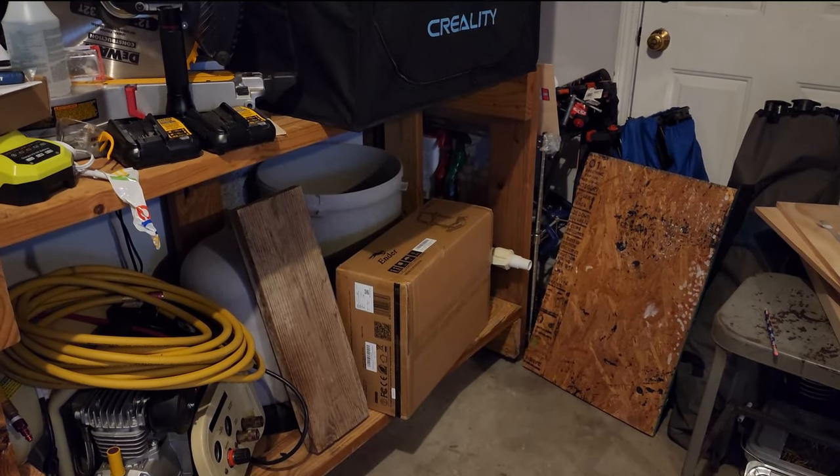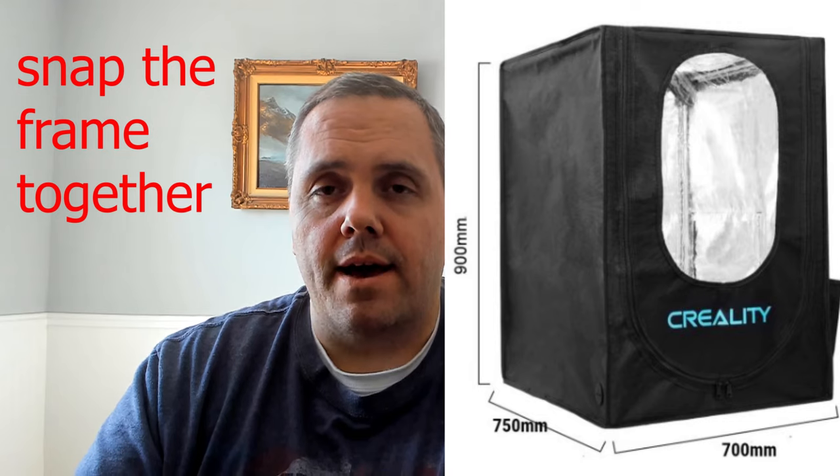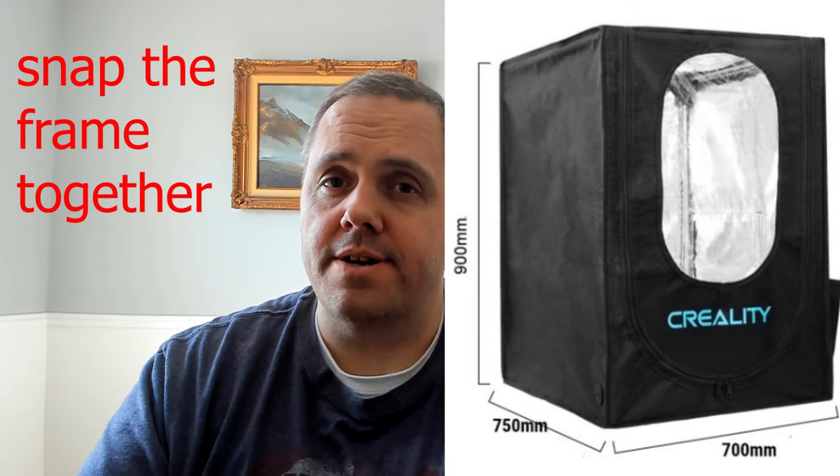I don't know what the temperature is, but I can see my breath and it's usually about 10 to 12 degrees higher than outside. I've had the Ender 6 printer for about a year now, but I kind of put it away because I had issues with it running properly. The people at the Creality website helped me get it up and going and now it works. So I got this large enclosure, I built it and it's just way too large for inside, so I took it out into the garage. I wanted to show you how it did because our garage is not exactly the environment for 3D printing.